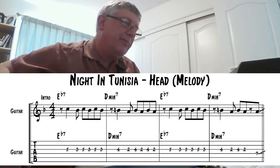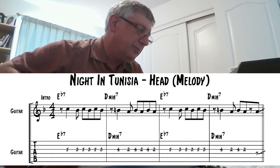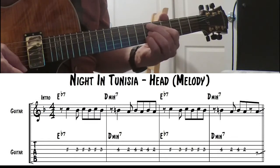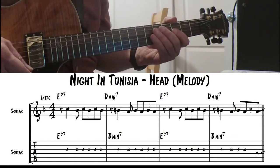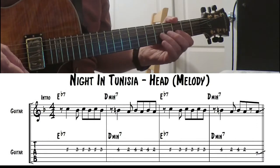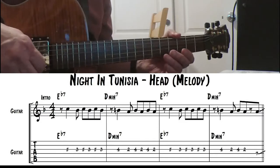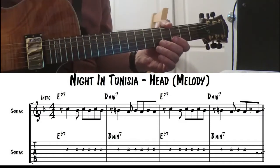The little intro that Charlie Parker would have played fits real nice over those two chords there. If you're not playing the head during this — if you're just comping while someone else is playing the head — you can play that. You can continue to play that over the E flat and the D minor. Work out an arrangement on that and it'll be fine.